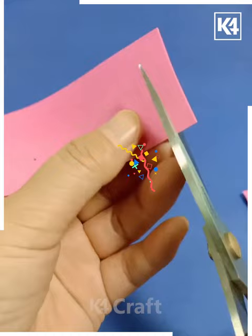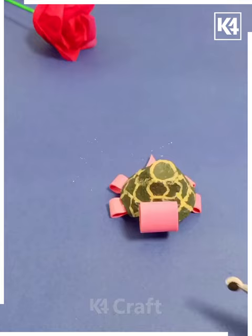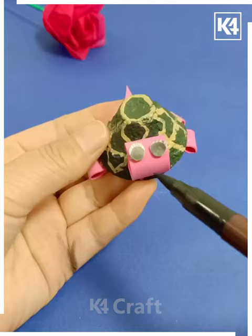After taking this pink color sheet, this is how we are trying to fold it so that we can create this pattern and give it a nice tortoise shape. This is how we have made such a lovely tortoise of different colors.